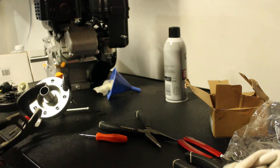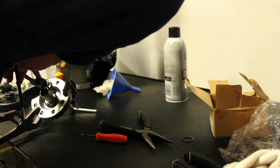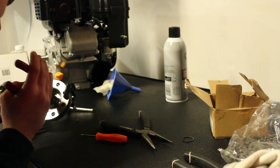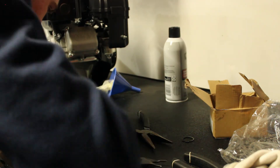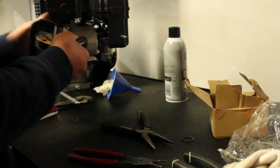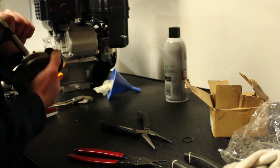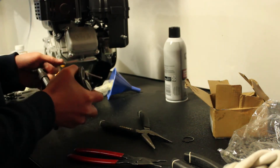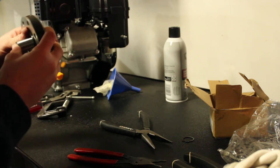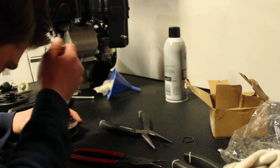Now we've got it together. We've got to put the snap ring in before it explodes. There we go — that's in, it's together. That was very difficult but now we have a clutch with a shortened spring, which was very difficult to do but very fun. Make sure that snap ring's all the way in.